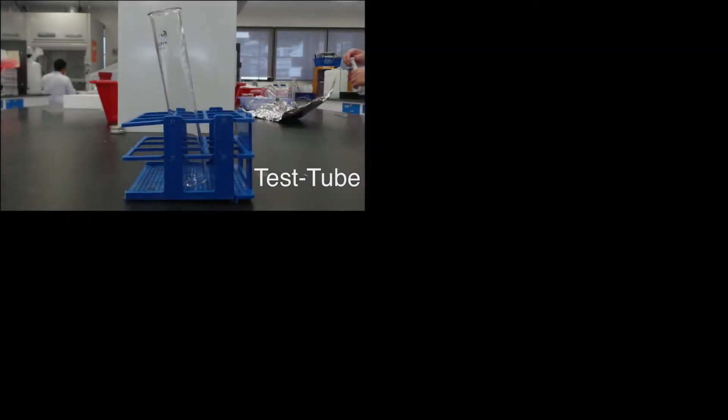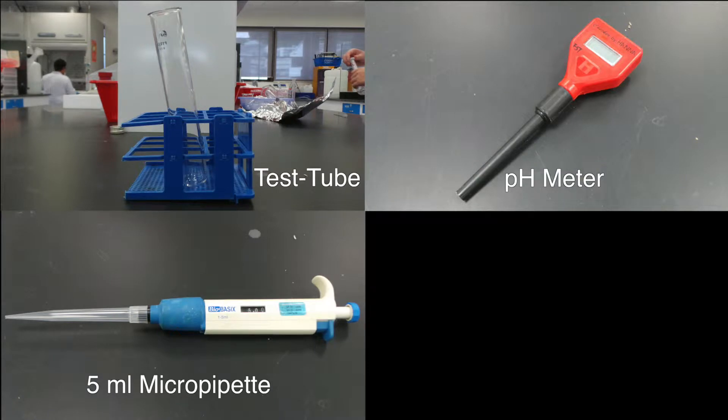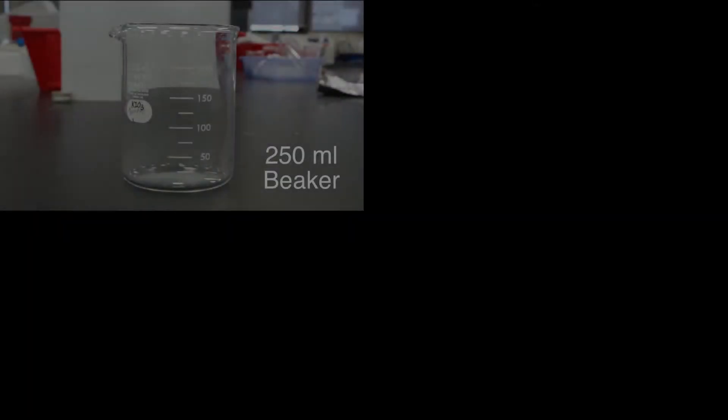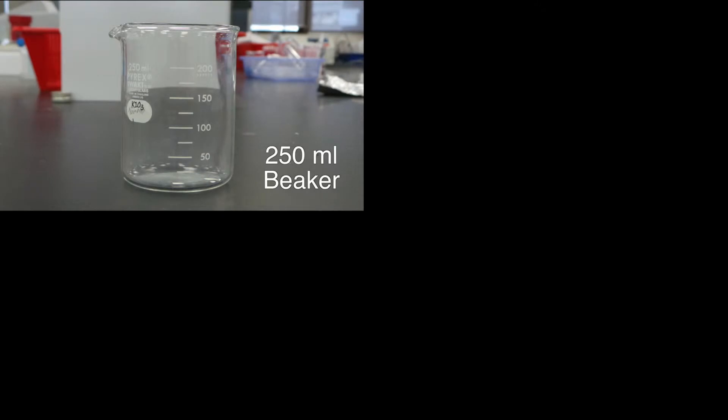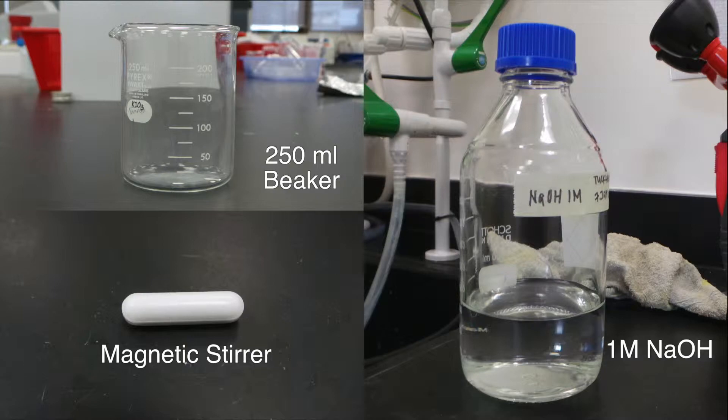In this experiment, the apparatus and materials needed are: test tube, pH meter, 5 milliliter micropipette, dropper, 250 ml beaker, magnetic stirrer, and 1 molar NaOH.